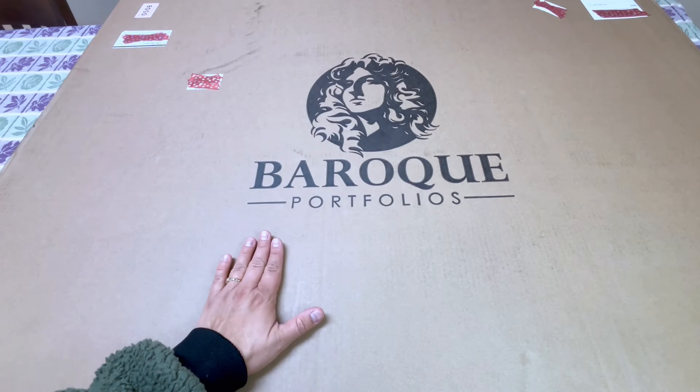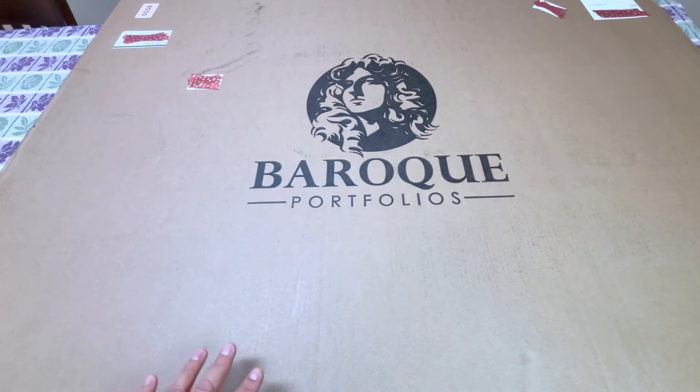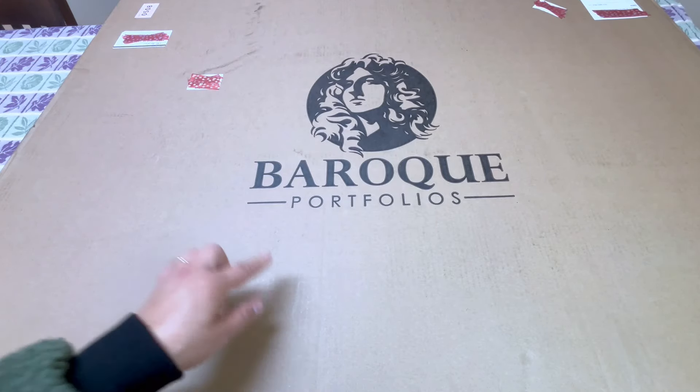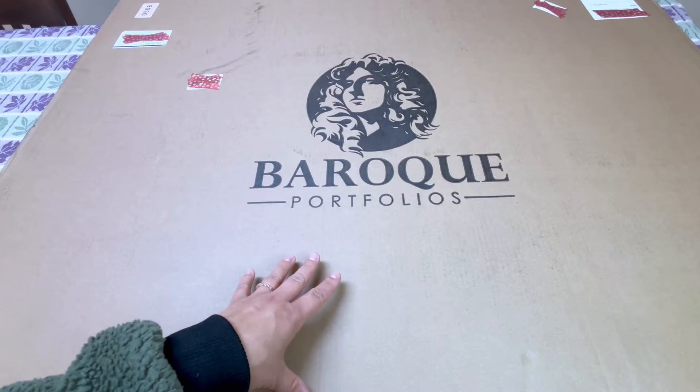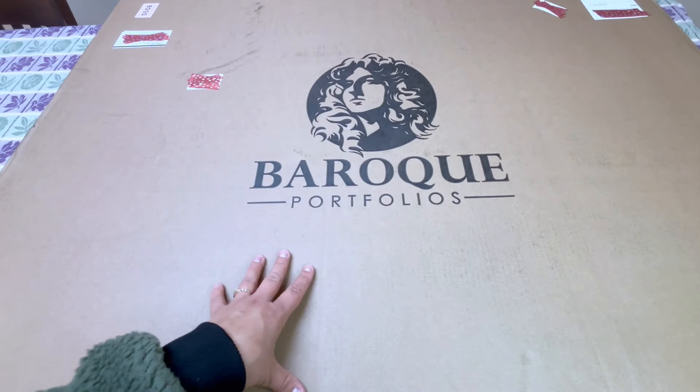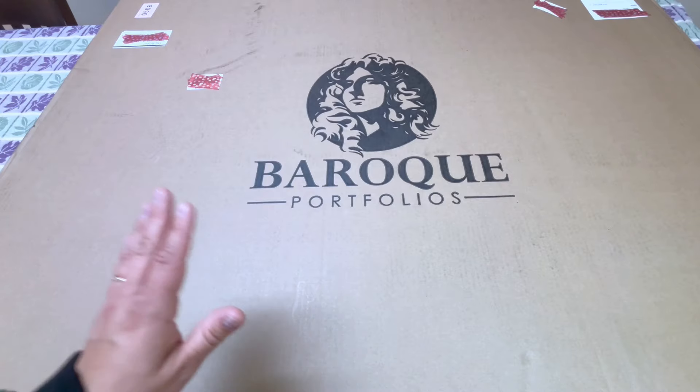I specifically got this for diamond painting. It's great because it's not something I probably normally would have gotten on my own, except that this is going to work for any big projects for the kids as well, which there will be some for homeschool. I was able to get it with the homeschool budget, which is awesome because we had a lot left over. I splurged a little with that homeschool budget and I'm really, really excited.